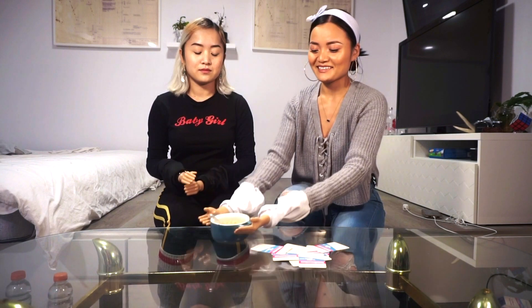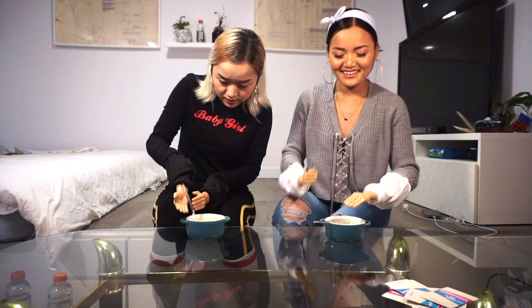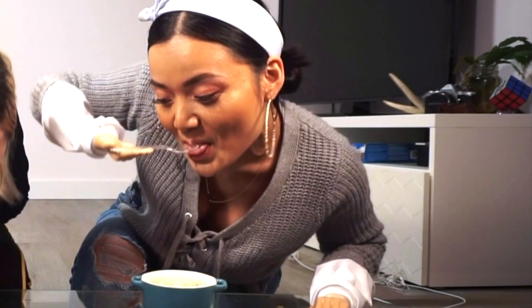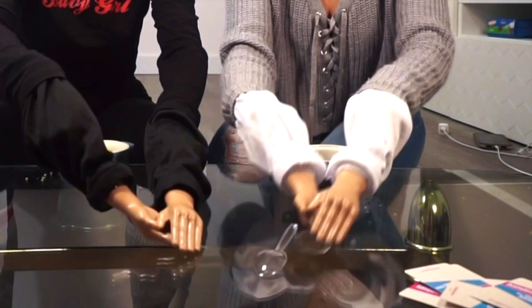First one: use a spoon to eat a piece of food, don't drop it, we can't grab it with your hand. Ready? We have quinoa here. Hey, you already scooped it up! Okay, we're gonna take it out and not scoop it up. Oh, why doesn't it stay?